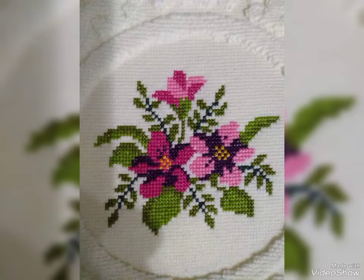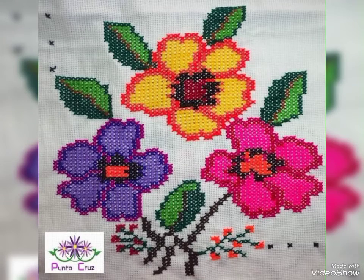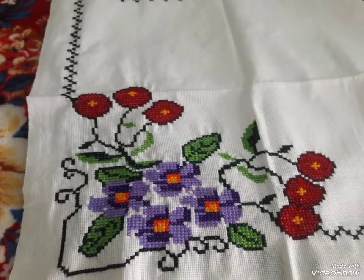Hello everyone, welcome back to my YouTube channel Stitch for You. How are you friends? I hope you're going to find friends. I am going to take you through a cross stitch and embroidery pattern which is very beautiful.